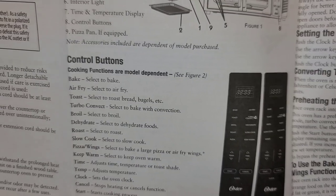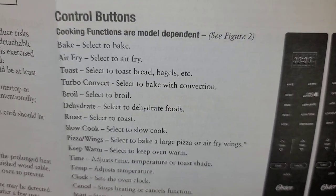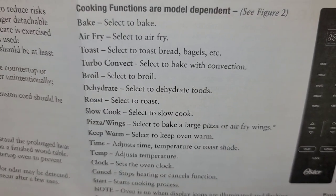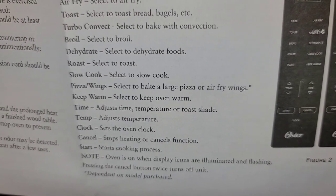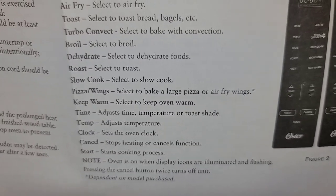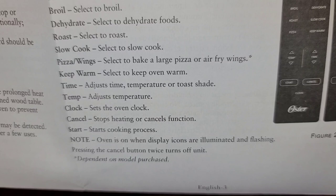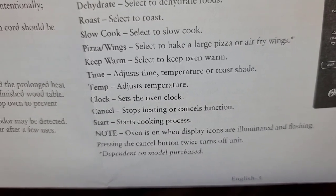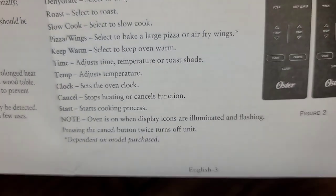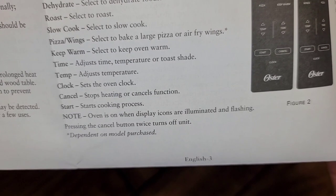The controls are pretty self-explanatory: bake, air fry, toast, turbo convect for convection baking, broil, dehydrate, roast, slow cook. Pizza or wings is for baking a large pizza or air frying wings. Keep warm keeps the oven warm. There's a time button, temperature button, and a clock button. Cancel stops it and Start starts cooking. Pressing cancel twice will turn it off. You set the time using 24-hour format and it displays in 12-hour time.